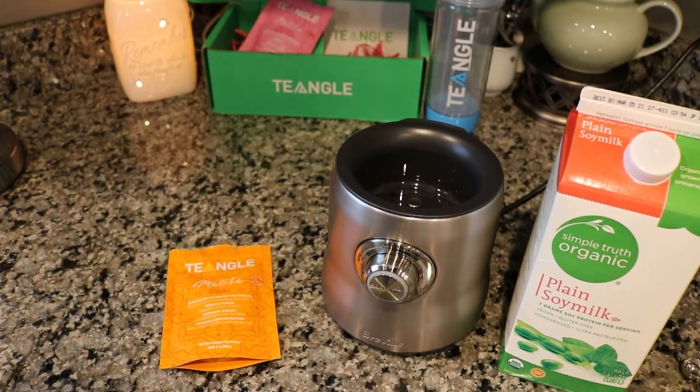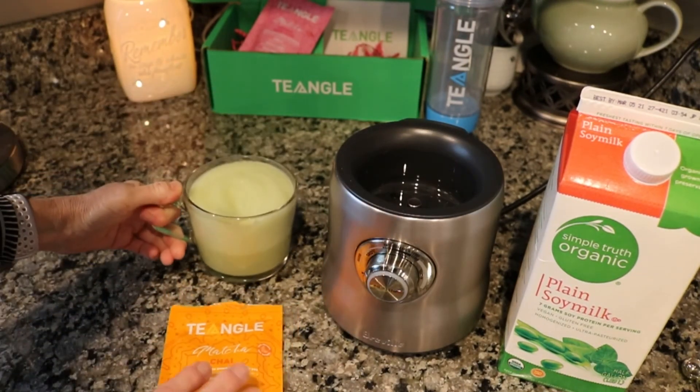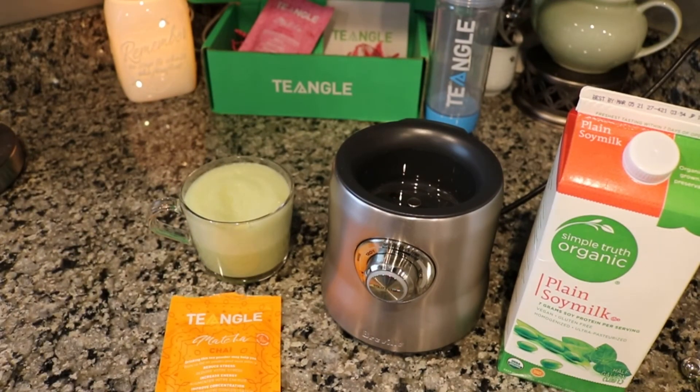This is excellent as a latte — this is delicious and I highly recommend making these as lattes. I have a coupon code for you guys and I will link that down below, as well as the package that you can get with a Tea Angle shaker bottle and the Tea Angle matchas. I hope you guys have a great day. Don't forget to leave me a comment and hit that like button if you enjoyed this video. We will see you next time. Bye!